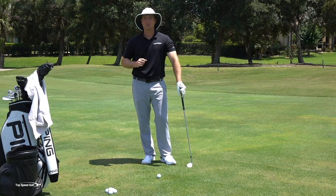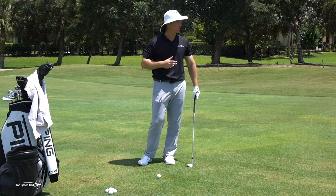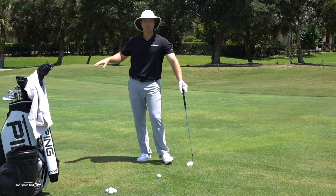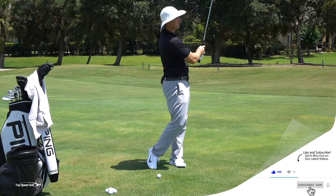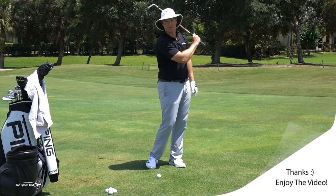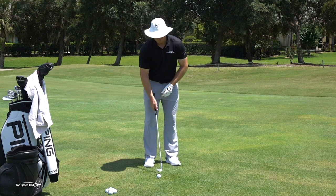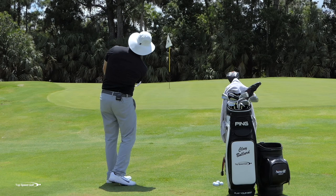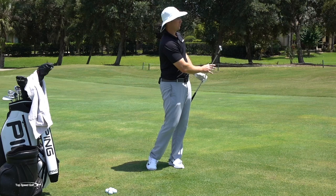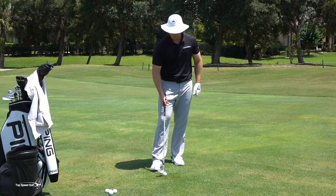There's a difference between chipping and pitching, and it's a technique — not necessarily what club you're using or how far away you are. The main difference is when I'm chipping, I'm not going to have a ton of wrist action or really aggressive acceleration with a lot of hand and wrist hinge. There'll be a little bit of flow — as I go back and through there'll be a little wrist set, but not a really aggressive hinge like pitching. If I was pitching, I might get more hinge and then let it fold up. Chipping is simply rocking back and through, keeping it pretty simple.